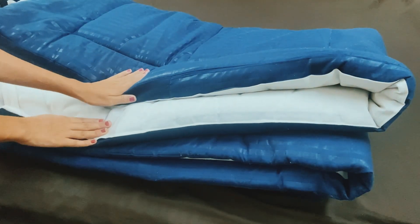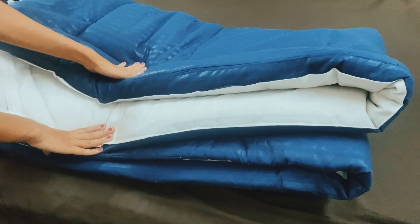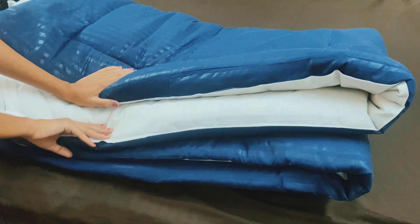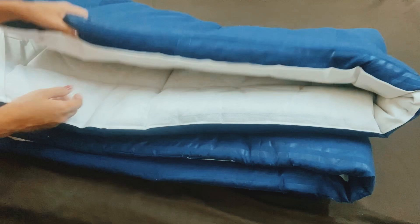Hello friends, welcome back to my YouTube channel. This is a mattress topper — I ordered it from Flipkart after reading a lot of reviews. For baby, we don't put plastic in the bed and we can't keep it in the diaper, so I was looking for something.